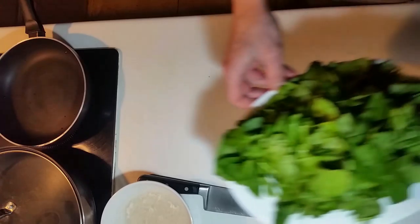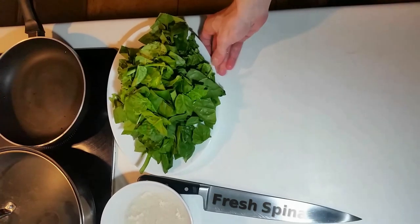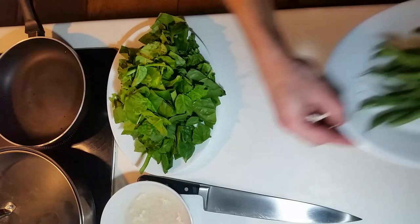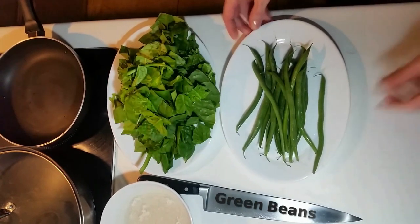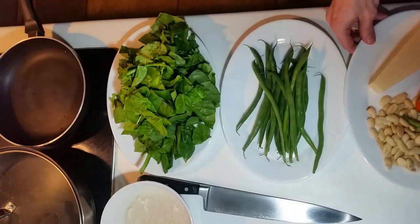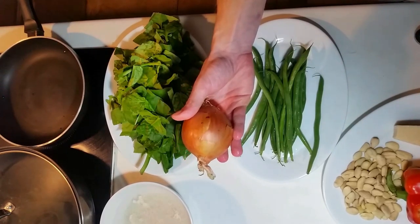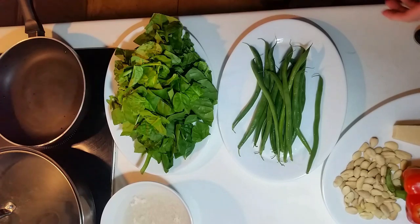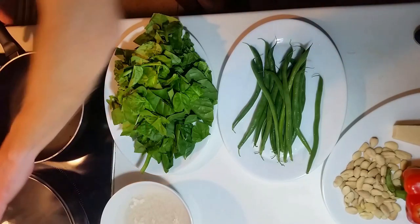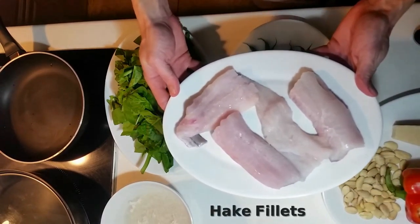Then we have some fresh spinach, and some green beans. Now parmesan, red pepper and almonds. One onion and a head of garlic, although we'll probably only use one clove. Finally some fresh hake fillets with the skin on.